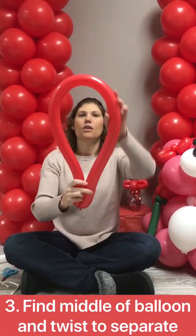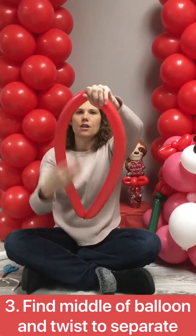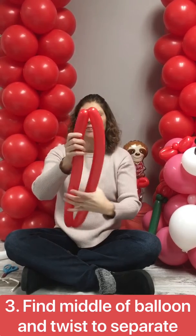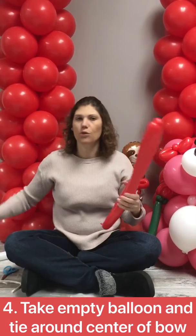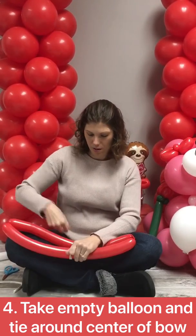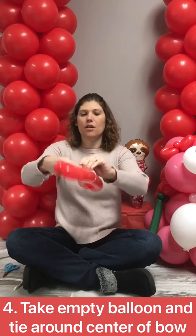Next you're gonna put your balloon together and find the middle there. Twist it a few times. Next you're gonna take a balloon that's not blown up and you're gonna wrap it around your balloon and tie that.